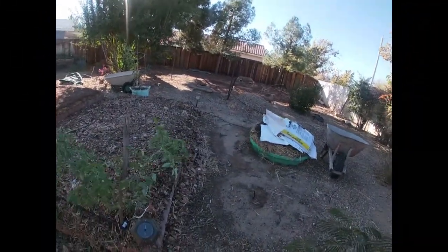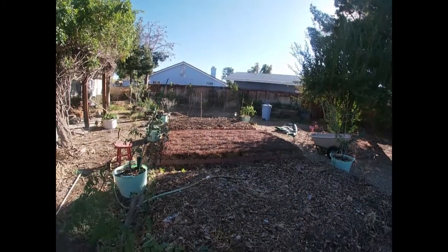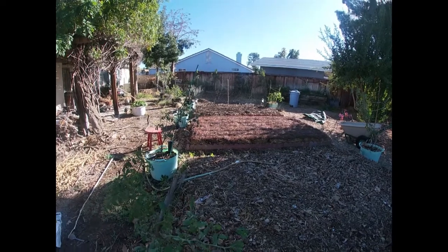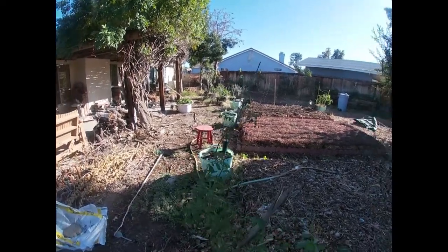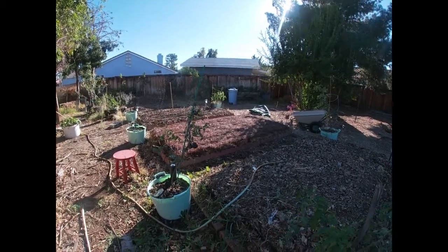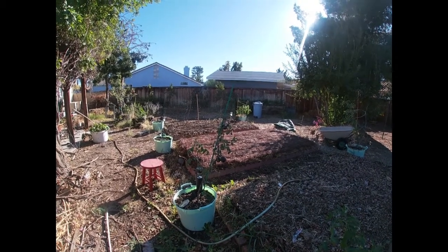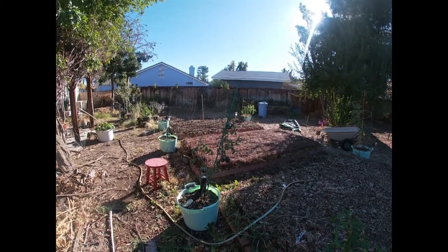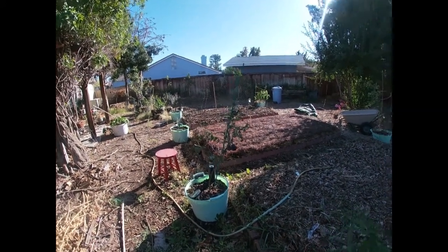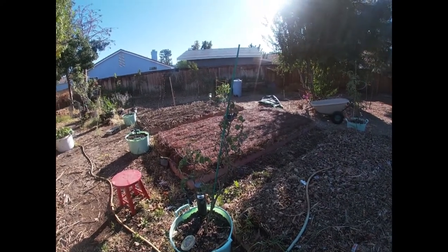Hey everybody, thank you for joining me on this cold and windy day. I just wanted to make a video really fast. We're about to have a cold front - it already started coming in, but it's going to really hit hard tonight. Early this morning between 6 a.m. and 7 a.m., our temperatures dipped all the way down to about 31 degrees.